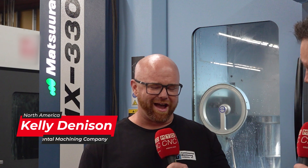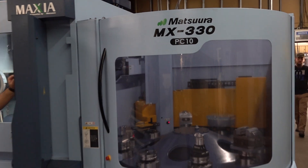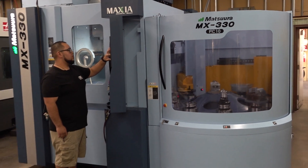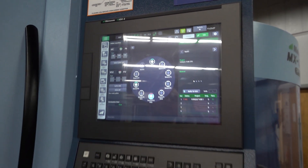Yeah, we have quite a few others. Honestly, the Matsura deal was the PC10 right behind you. The integration of that tool and the interface here — that's what made the decision for us. It's all built in, it's all one screen, and it happens in one place versus bolting on stuff that's not theirs.